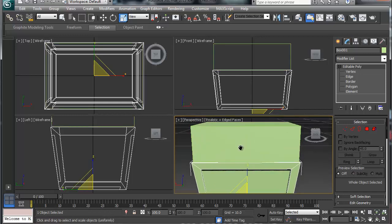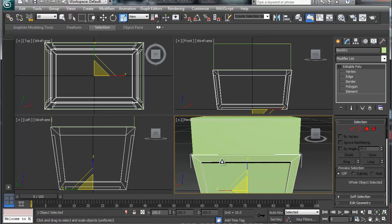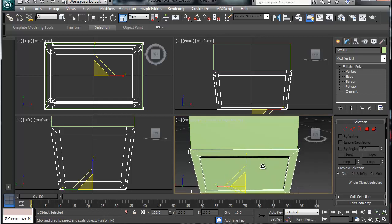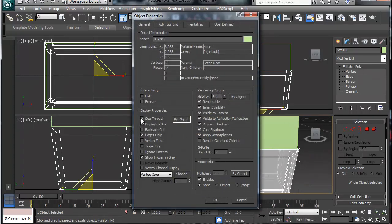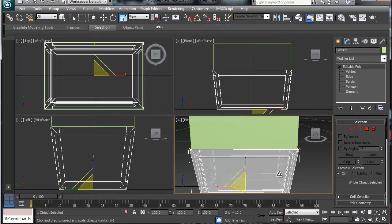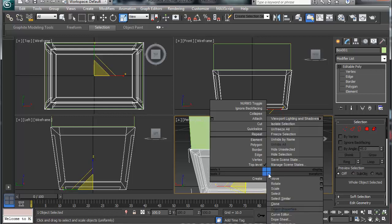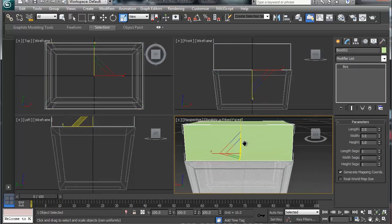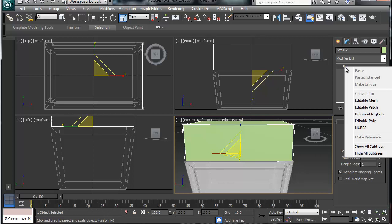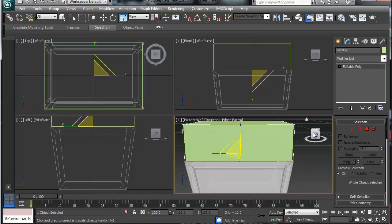I'm going to unhide all, and that's going to give us our box up here. Now if you want to work with something and still keep it visible, there are a couple of things you can do. Alt+X is X-ray mode, which is the same as right-clicking, going to Object Properties, and checking 'See Through' — that lets you see and work through it. You can also freeze it, which means you can't select it but can work around it. The first thing we're going to do is convert our box to an editable poly — you can right-click and go straight to editable poly without needing to add a modifier.